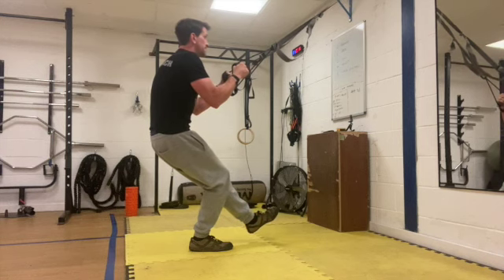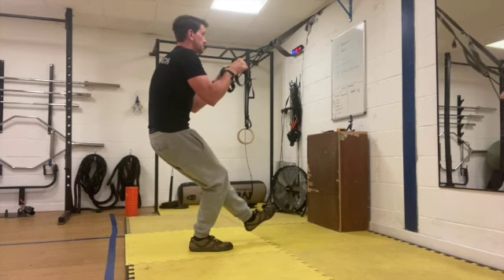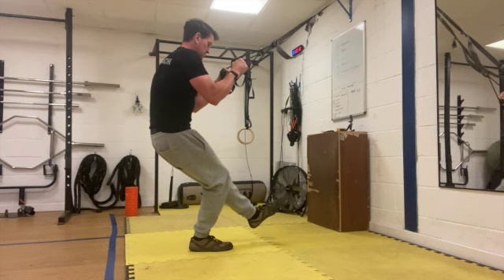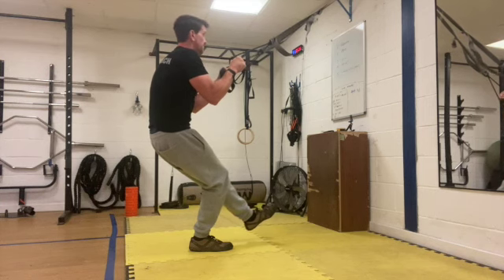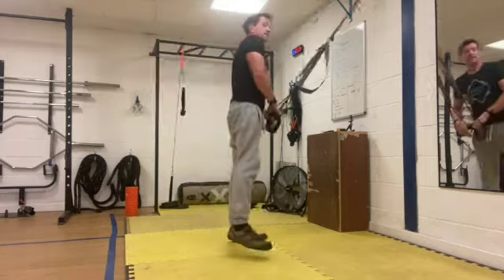Keep that core nice and tight. Tense through your leg, through your gluteus maximus. Tense your core, keep yourself nice and stable. If you can't hold it for the full 30 seconds, just hold for as long as you can and then rest — three, two, one and rest.